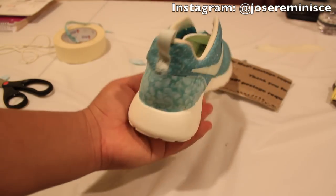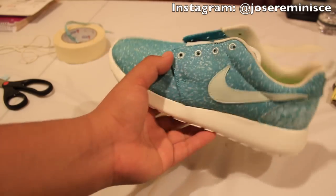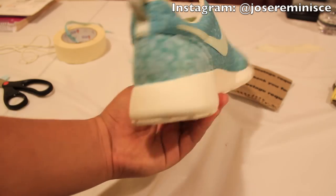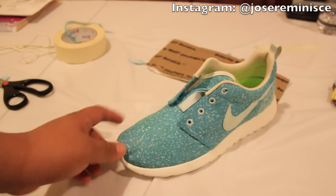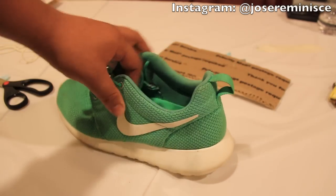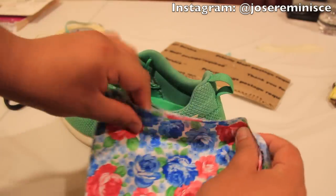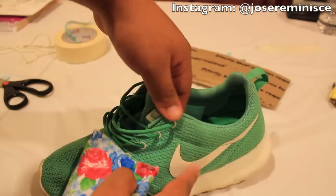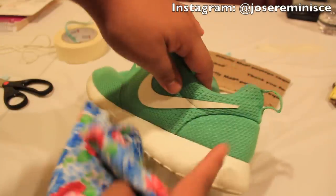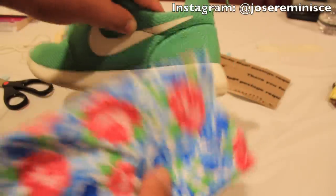Shout out to my girl for buying all the supplies to make this floral custom possible and even providing these shoes. The next step is to go ahead and move on to the toe area. I'm also going to be working on my Gamma Greens right here — I'm going to be putting this fabric on the heel for sure, and maybe on the swoosh. I'll show you what that looks like as well.